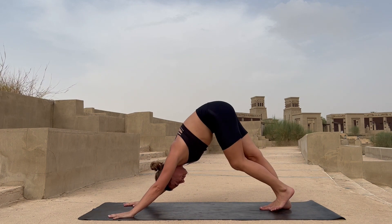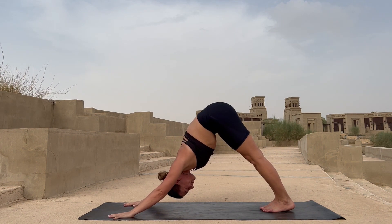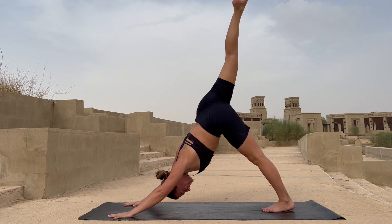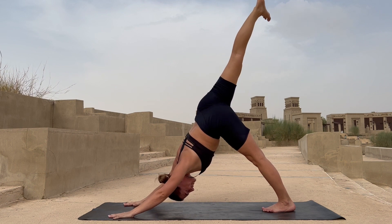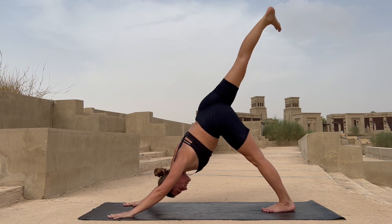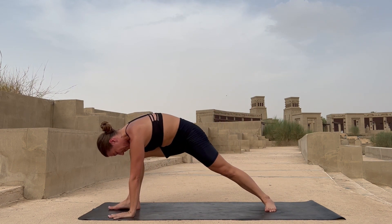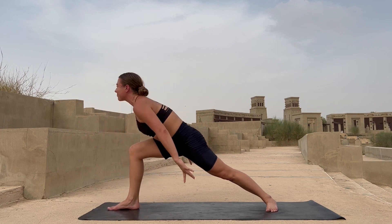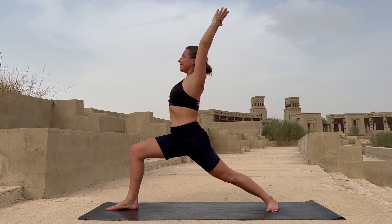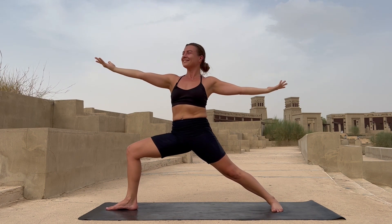Breathing in and out, letting all your muscles relax and stretch. Lift your right leg up, stay here in your one-leg dog. Enjoy the stretch. Now bring your right foot forward in between your palms, drop your left heel down, and reach up in your warrior one. Stay here feeling your left thigh engaged. Exhale, rotate yourself into warrior two, opening your hands.